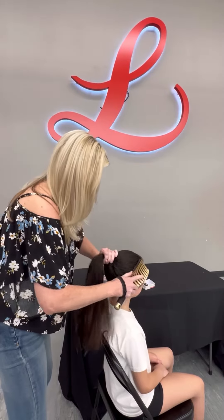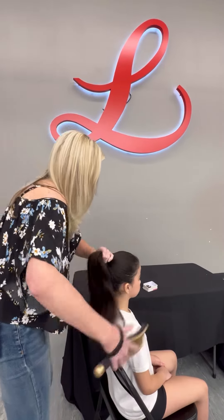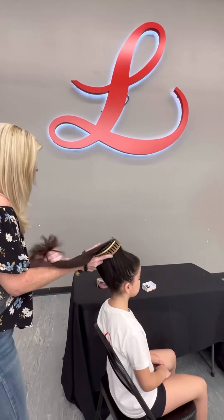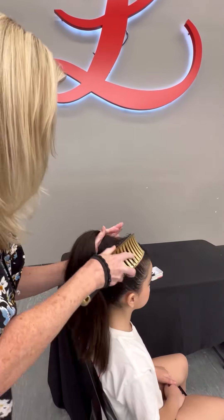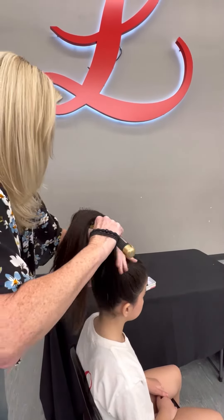What we're doing is a ballet bun, and I'm gonna do a high ballet bun version, which a lot of the little kids like to do. So you're gonna put your hair in a high-ish ponytail. You can use water and hairspray to get the flyaways away, but not today. We're just gonna put it up in a high ponytail.